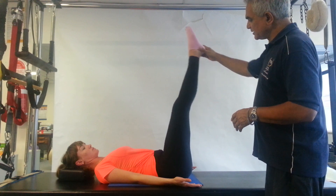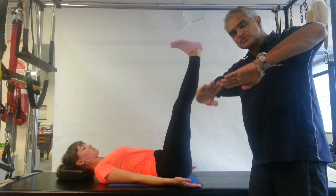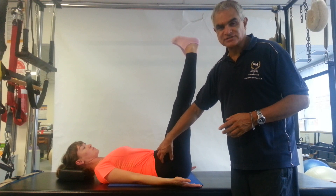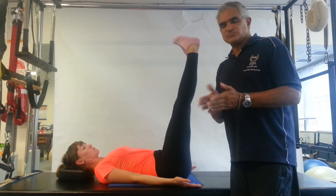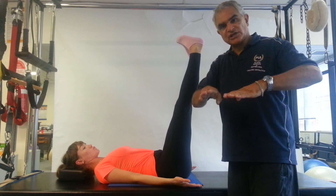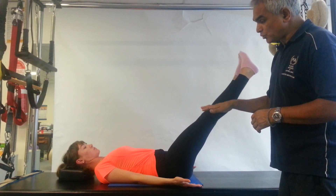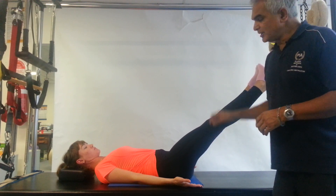Bring the legs back up again, dorsiflex the feet, and turn the legs in so your toes are coming in and your heels are open. This does cause, especially in a lot of dancers, a little bit of a cramp of the muscle on the lateral side of the leg—that takes some getting used to. Don't internally rotate the legs too much if that happens—just start small and work your way up. Lower the legs, keeping that lumbar coin down as much as possible, and notice how much lower the legs can go.